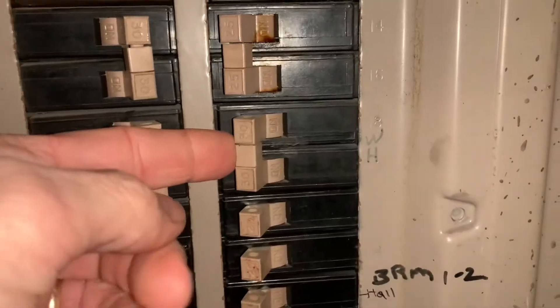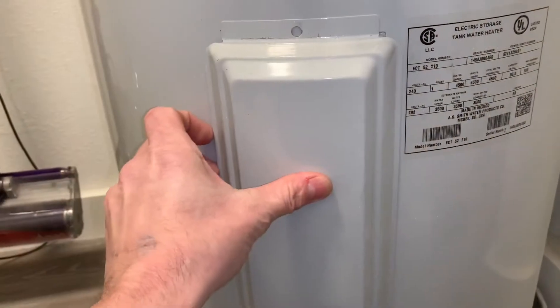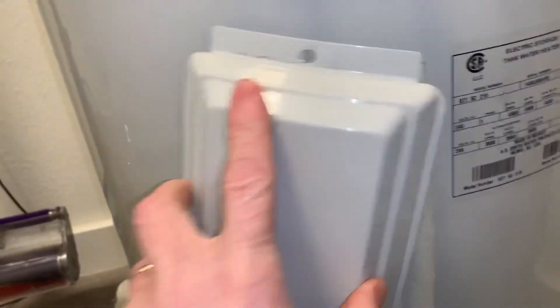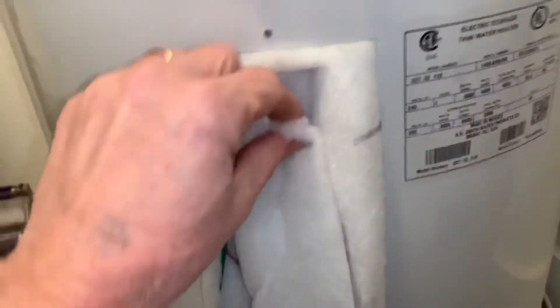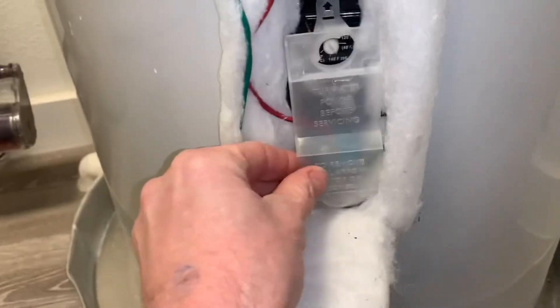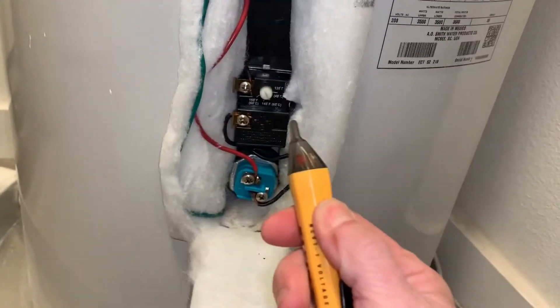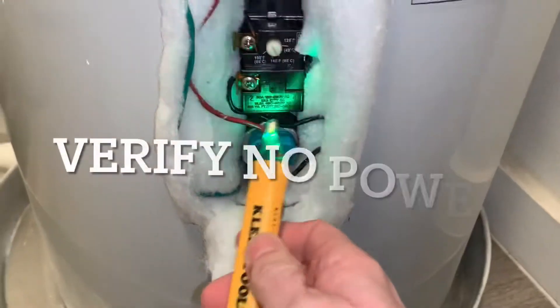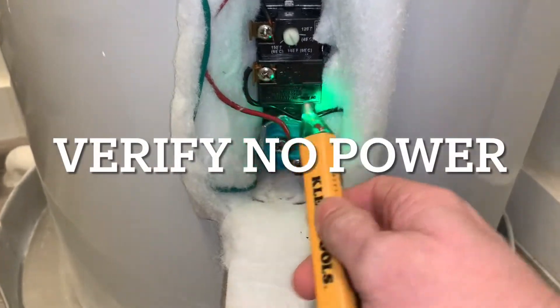First thing I'm going to do is turn off the power to the water heater. I just removed this cover — there was a little screw right there, just pop that out. I'm going to take this cover off. Now, just to verify that there is no power coming to this thing, just to make sure we got the right breaker. Good to go there.